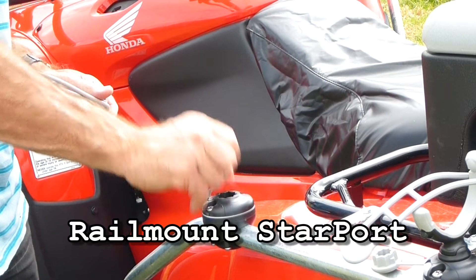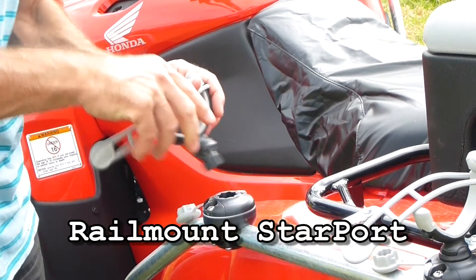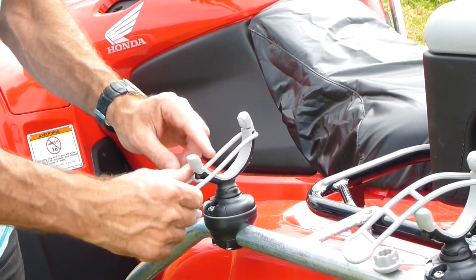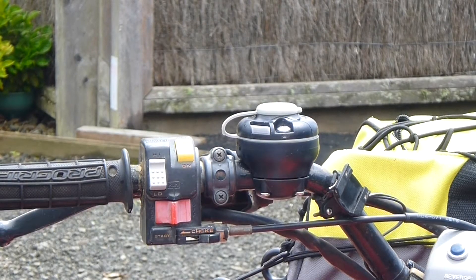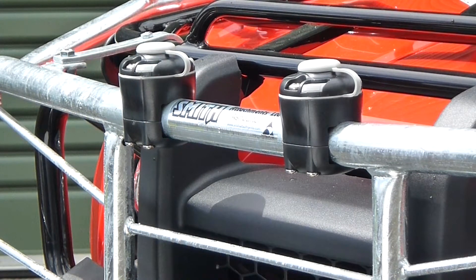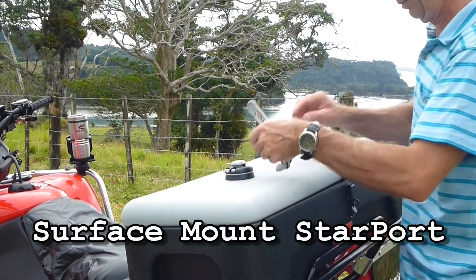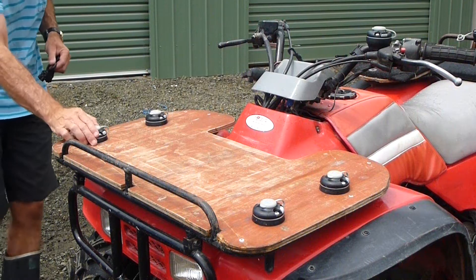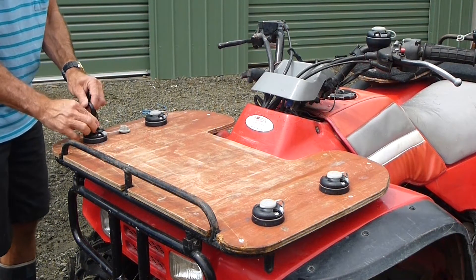The RailBlazer Starport is the basis of the system and can be mounted on carriers or handlebars using the rail mount system, which can be mounted on 20-25mm rails and also larger 32-41mm rails. The Starport can be mounted to a horizontal surface like this Silverback ATV box or plyboard by either surface mounting or recess mounting.